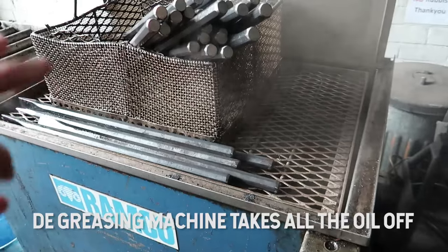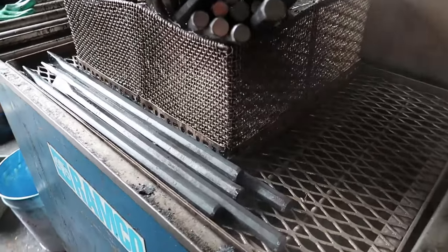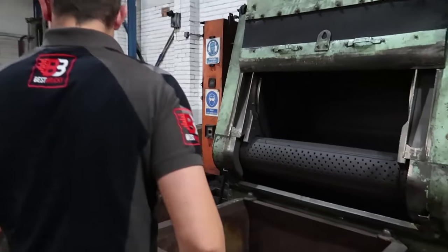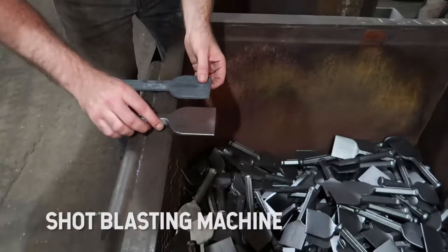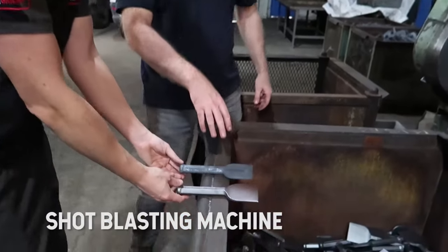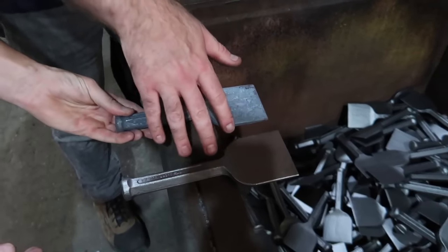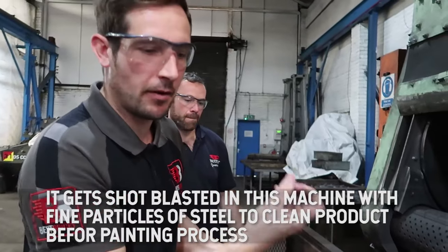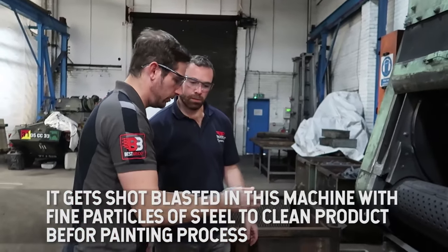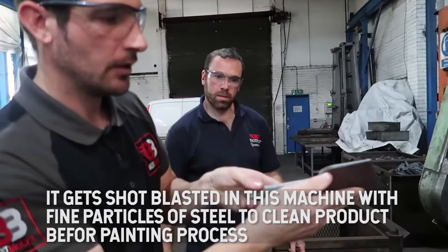This machine here decreases and takes all the residue off the product. So you can see that's been heat treated. We've got to clean it up before we paint it. So that has been shot blasted — shot blasted into the machine with fine particles. That's the finished look before it's painted. Nice and clean.